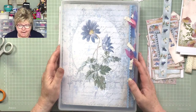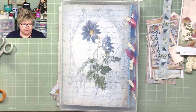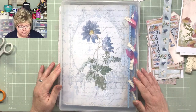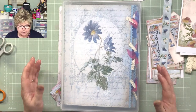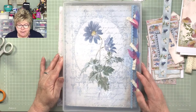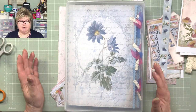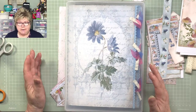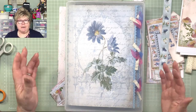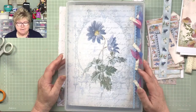Hi everybody, welcome along to our Tuesday afternoon tutorial - Tutorial Tuesday. It's the second week of doing this and already I've got so many ideas I just can't stop thinking about it. After doing weeks of the little golden book, which was really a fun project, I feel quite liberated now. I can do anything I want to do.